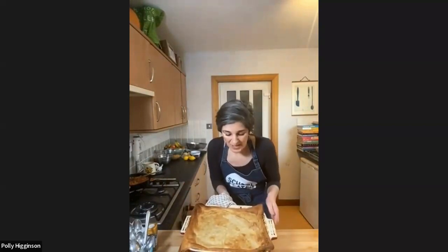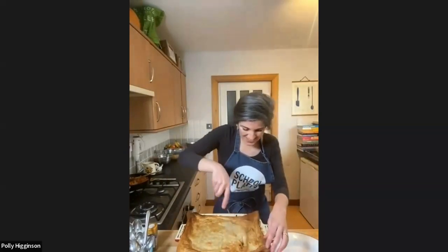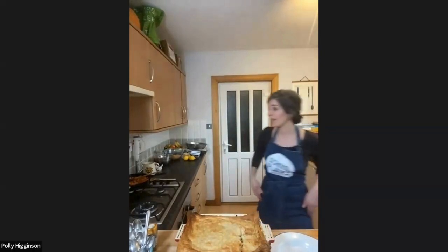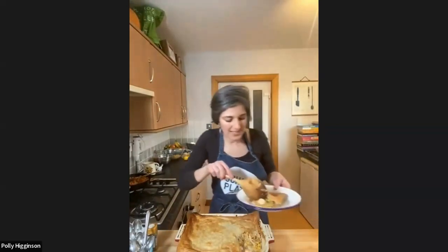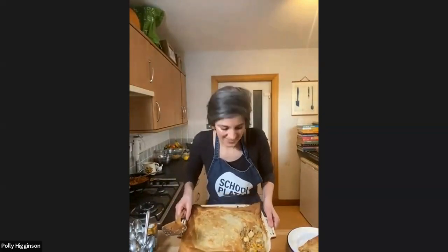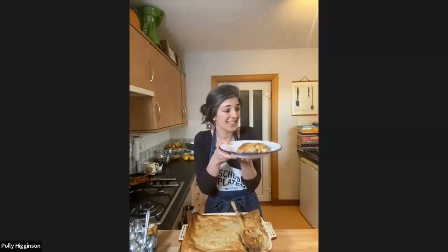Here we are — our creamy pot pie with the pastry topping. Just a really lovely, quite classic, traditional pie but plant-based, so it will be enjoyed by everybody. You can see the filling inside — it's lovely and creamy, with the beans, sweet corn, and carrot in there. That could be served with a little bit of mashed potato and some peas. So that is our creamy pot pie.